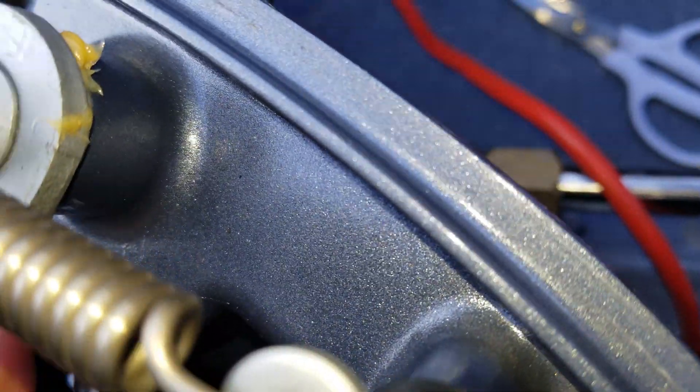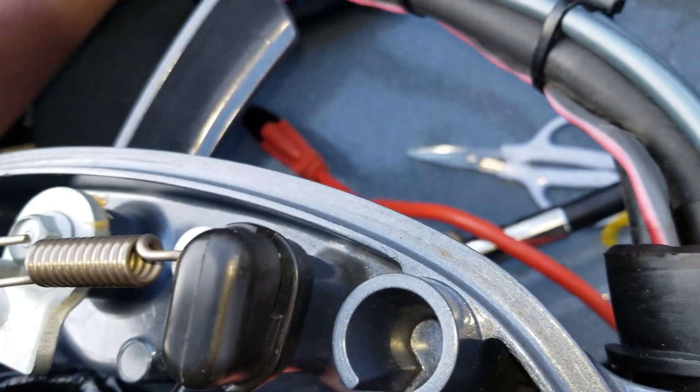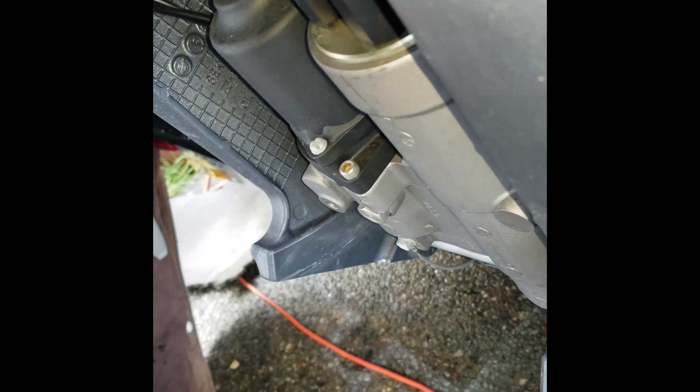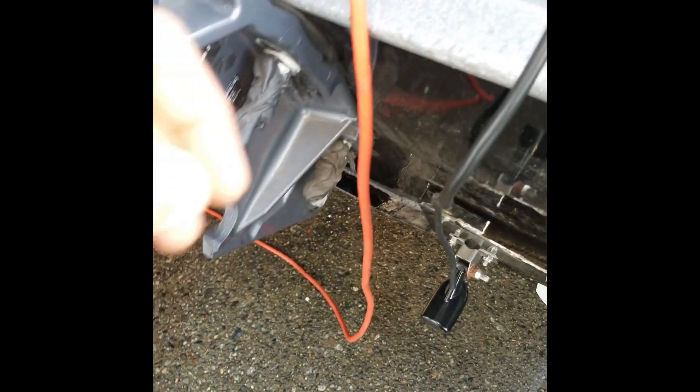Tidy it up by shoving that back in and pushing this cable through so it latches in. Put my little C wedge and my wedge back in the slot. Turn it so it doesn't fall off on the road. Trim down — locked in place. It's trimmed down, it's all good.